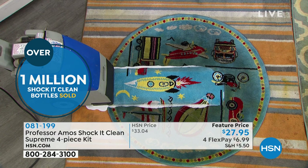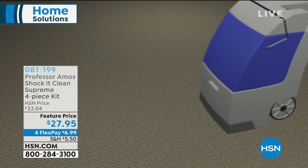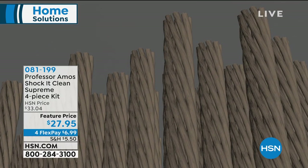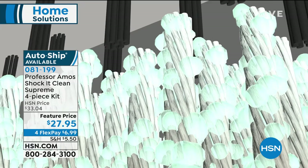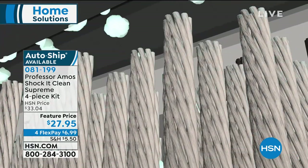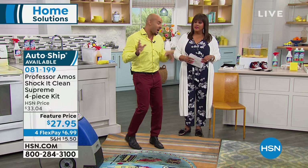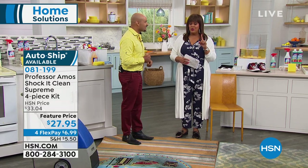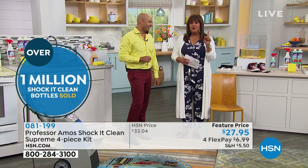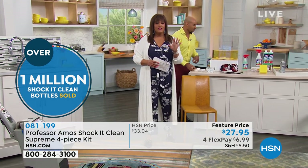That's what I'm talking about — professional results. Look how it goes down to the fibers. Everything has a molecular makeup — your dirt, grease, oil — Shock It Clean breaks it down to a small particle you can extract with your machine or wipe off any hard surface. No soap, no bleach, no ammonia, so you can use Shock It Clean anywhere in the house or outside without compromising shine or texture. That's why one million bottles have been sold over 40 years — it absolutely works.